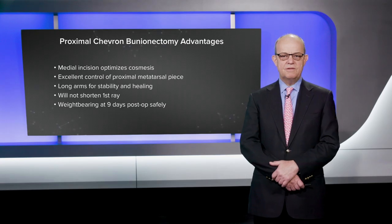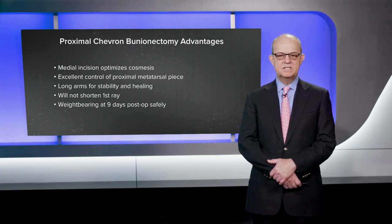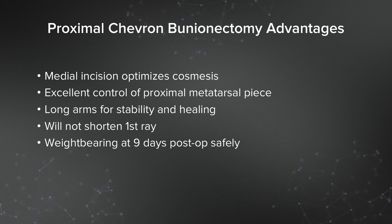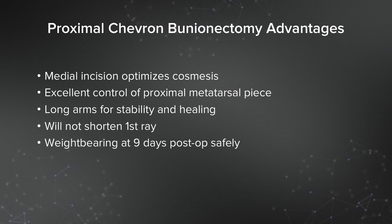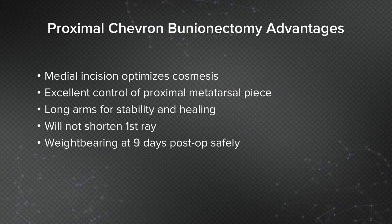The proximal chevron has several advantages. I like a medial incision that optimizes cosmesis for the patients. You've got excellent control of the proximal metatarsal piece through the medial incision, in that you can pull it medially. You've got two long arms of the osteotomy which give great stability and allow healing — I've never had a nonunion. It won't really shorten the first ray, which is a big advantage. And you can allow patients to weight bear at nine days post-op without any problem.